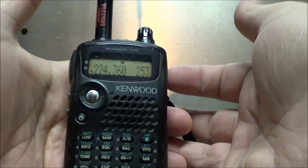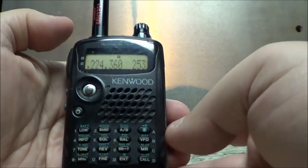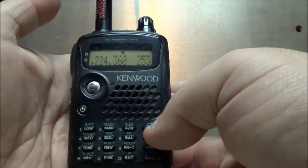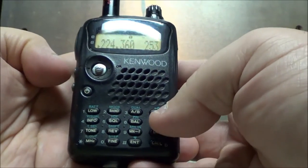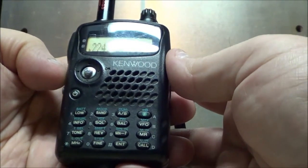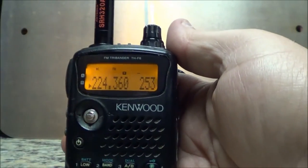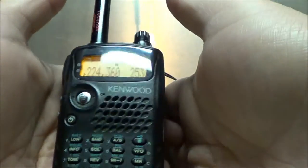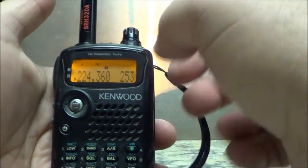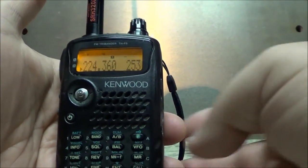The first thing I want to do is turn the backlight on. This button turns the backlight on when you click it, but when you hold the function button and then click it, it keeps the backlight on constantly — in case you want to use the radio in the dark. It just makes it easier to see what you're doing.